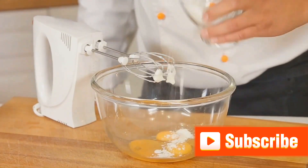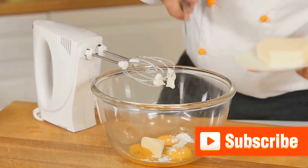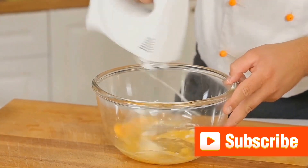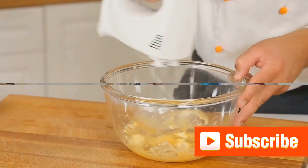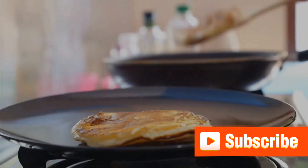You should end up with a slightly thick batter that pours easily but still holds its shape. If it's too thick, add a little more milk; if it's too thin, a bit more flour should do the trick. With your batter ready, we're halfway through our pancake journey. Stay tuned as we move on to the next exciting stage: cooking these delightful pancakes.